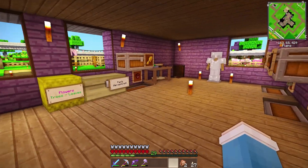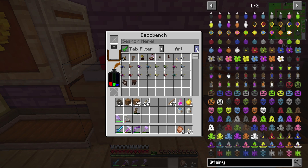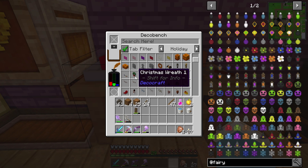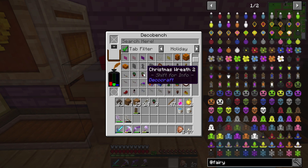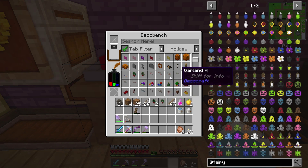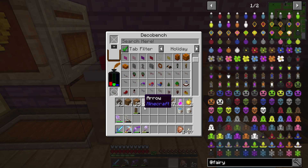So let's go ahead and go to the deco-craft bench, and let's select the holiday tab, which is this one! I'm gonna go ahead and grab a couple of these, maybe two of these, and one of these, please and thank you. Oh, we have a bunch of garlands! I have to grab a couple of these, and see which one I like the best, and then we're gonna decorate our entire house.